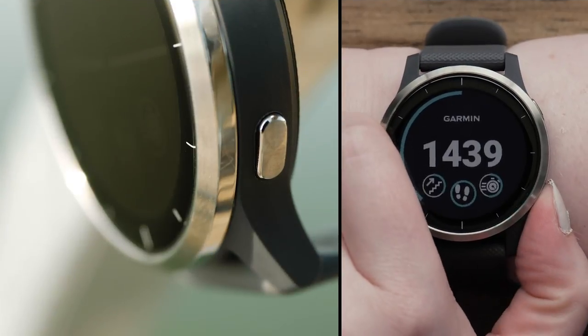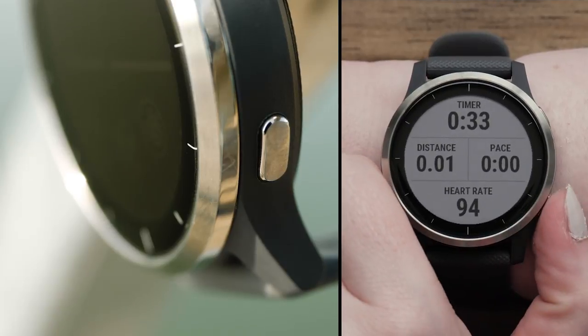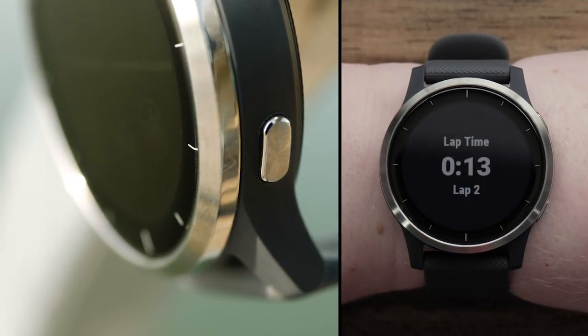The bottom button is used to access the menu by pressing and holding. You can press it to go back a screen or to mark a lap during a timed activity.